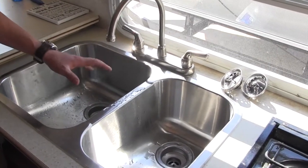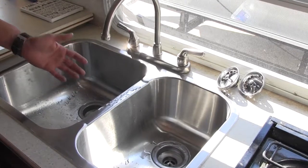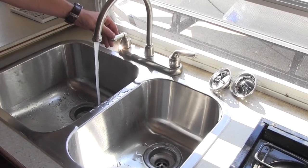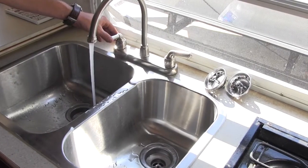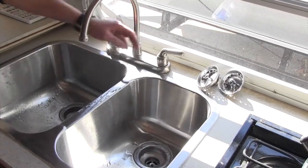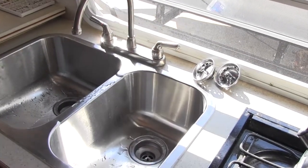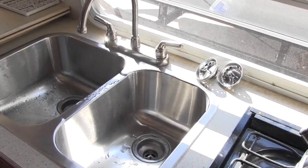With everything reconnected underneath, you can go ahead and turn on your water and try out your new faucet. There's going to be a little air in the line, so that's no big deal. Our hot water side is working and our cold water side is working. It's always a good idea to get underneath and check for leaks.